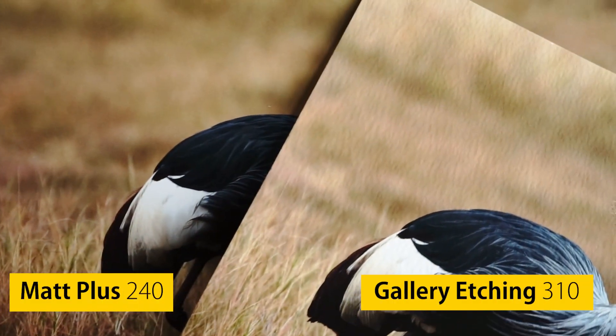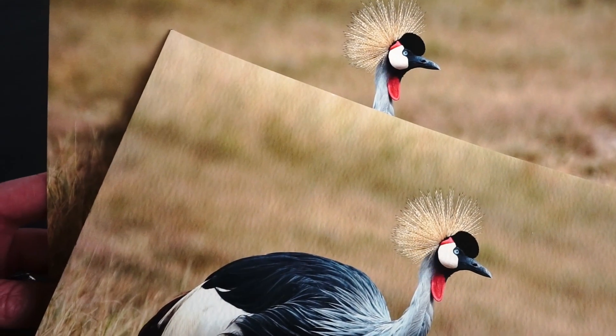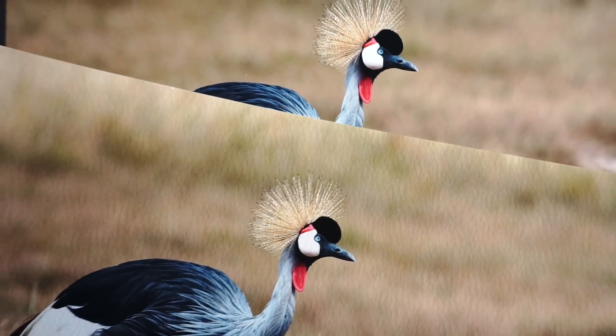Comparing it to a textured paper like Gallery Etching 310, you can see the benefits of choosing a smooth matte paper for this image. As the background has one consistent tone, Matte Plus keeps a focus on the subject without any distracting textures.